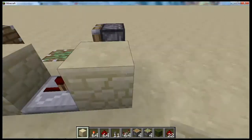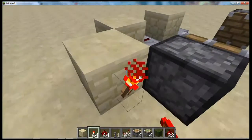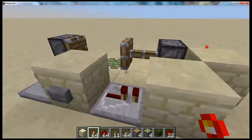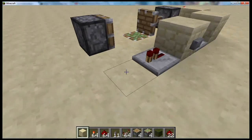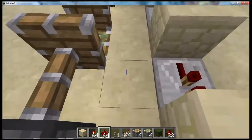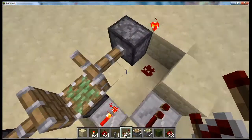You can place a block there, and a block there. Redstone there, and a torch there, like that. You'll see that activates. On this side, you're going to place a block there and a torch there. You can place redstone there.